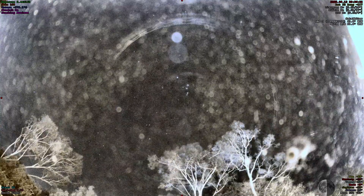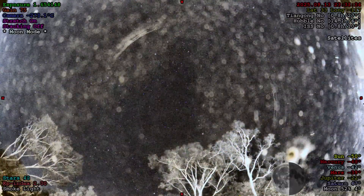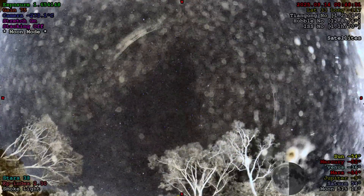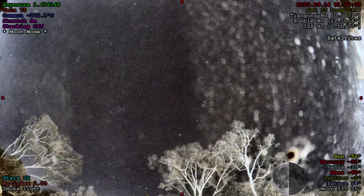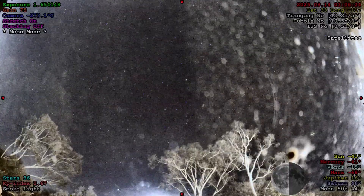Night two actually went really well. It started out a little cloudy and I was worried we weren't going to get another night of imaging, but by the time we got out there it cleared up. I got everything set up, took what I learned the night before, and just used APT to do the whole thing. So let's start looking at some of these results.